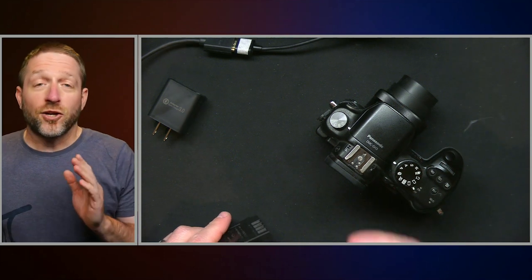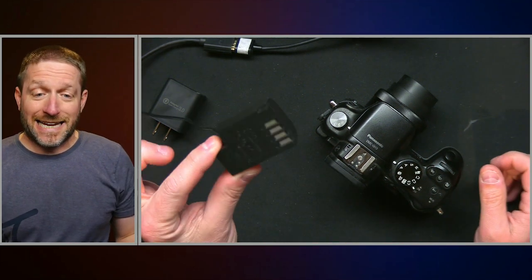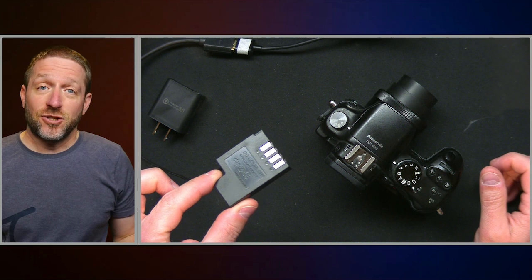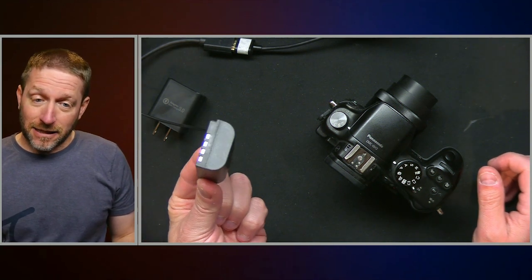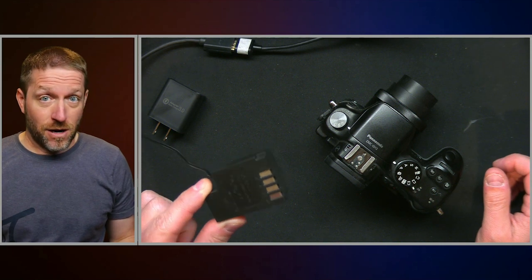You might ask: how am I going to run this camera, or the GH4 or the GH5, off of USB? That seems impossible. Well, it's not actually impossible. The way you're going to do this is with an adapter. What these things do is fit in the battery compartment and act like a little battery to the camera.